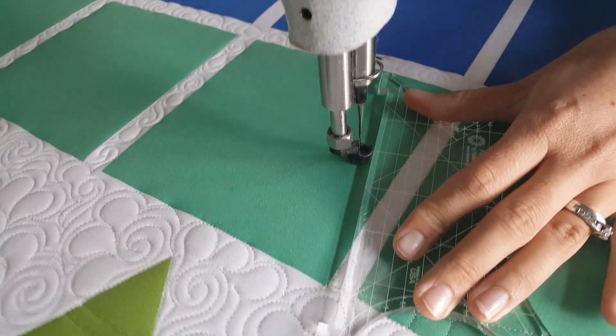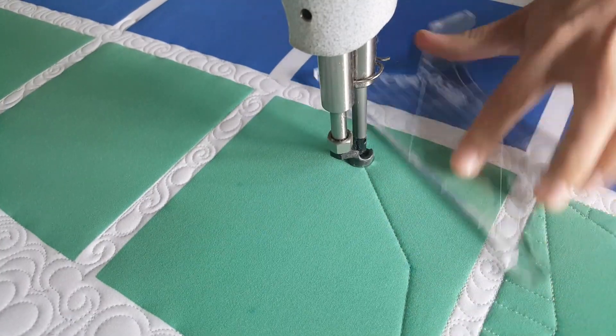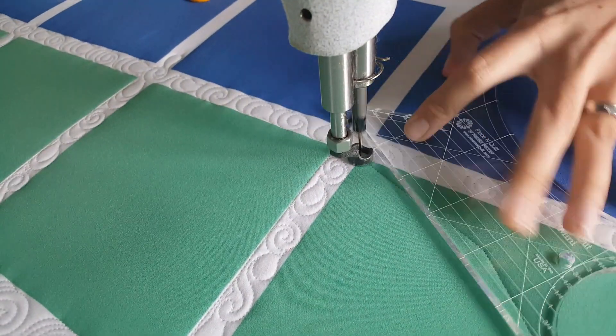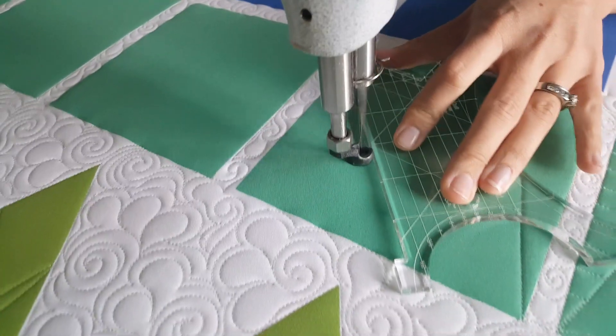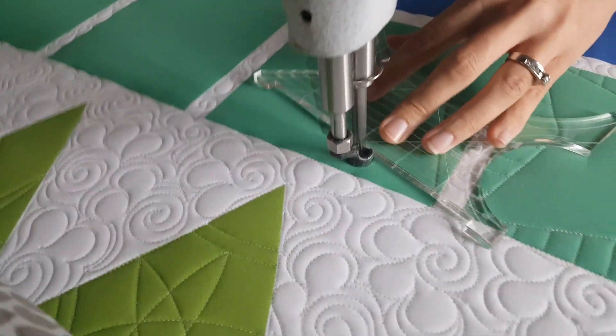I'm going to stitch from the corner to that center marked point, then stitch an angular line across to the next center marked point, and from there down to the opposite corner on the block. Now I'll repeat this process coming back towards that corner where I started — from the corner to one point, to the next point, then back to the opposite corner.